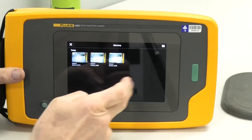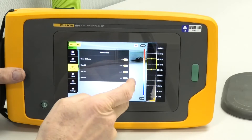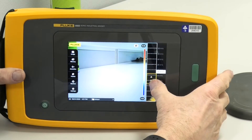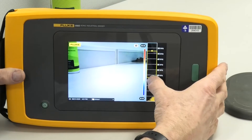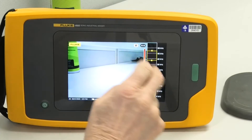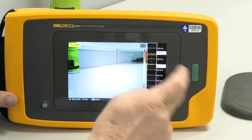We can adjust the dB scale — it's automatically scaling on the side here. We can change the frequency at which we're looking at things, broaden the frequency out, broaden the bandwidth out. You can be walking around looking at a piece of equipment and you can physically see where the noise is coming from. This is highly directional.